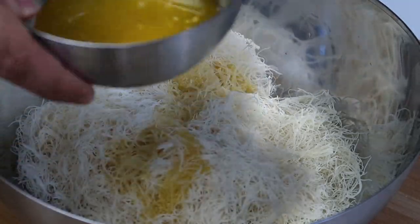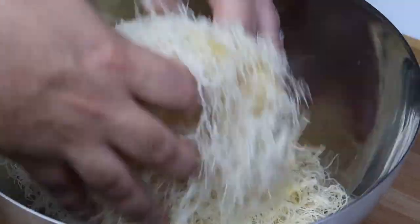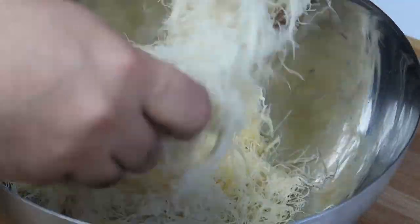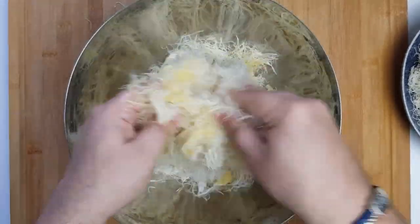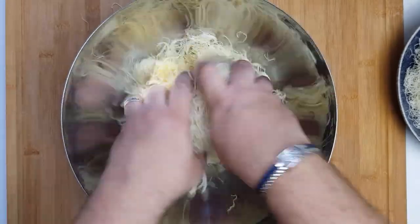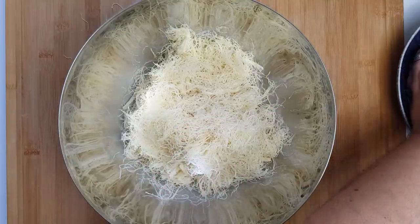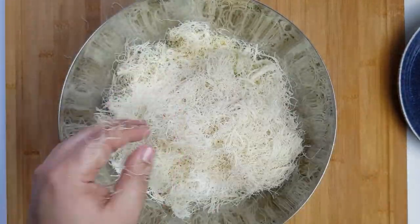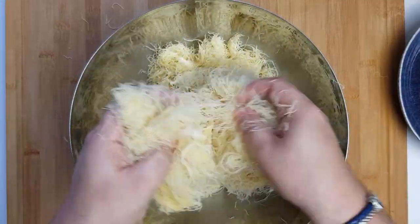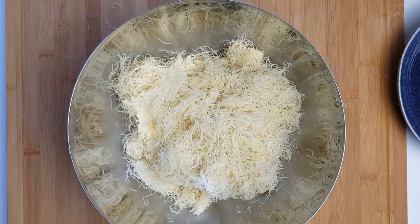Next, mix your kunafa and clarified butter together. Setting aside half of each will make it easier to mix in. Pour about half of the clarified butter into the bowl with half of the kunafa and mix thoroughly, making sure to mix from the bottom of the bowl as the butter tends to settle there. Rub the kunafa together like hand-washing clothes — it should develop a uniform yellow colour from the butter. Once fairly uniform, add the remaining kunafa and clarified butter and mix again until all of the kunafa is the same shade of yellow.